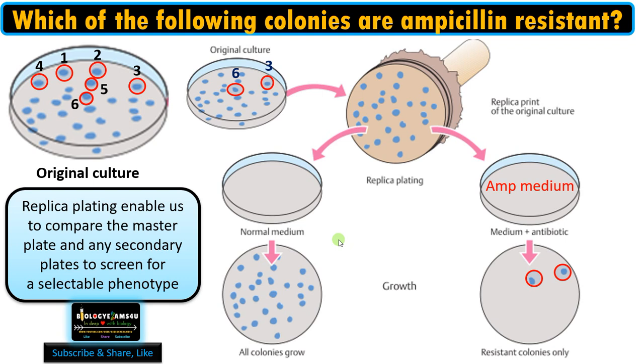Another advantage of replica plating is efficiency. If we were to transfer these colonies one by one by streaking, it would be a very tedious process. By simply taking a print and transferring it to a required medium, we can easily transfer the original culture into many secondary plates.